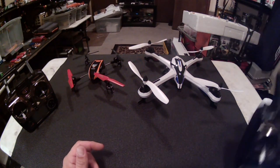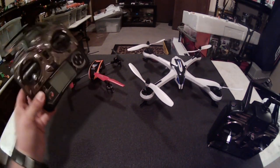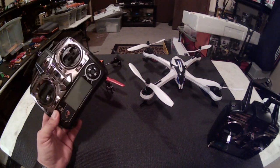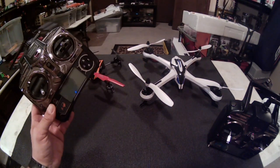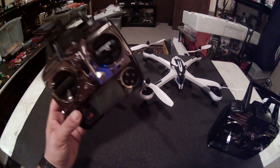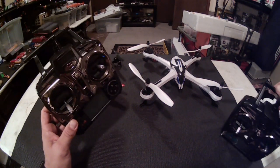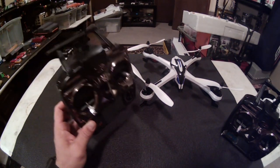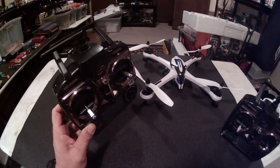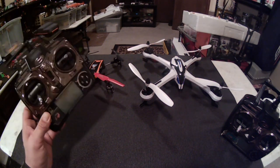So Ben was having a problem, like I said. He has the Tarantula X6 and he got this V66 controller for it — I guess after watching my video and probably some others where I recommend this controller for the Tarantula. He couldn't get it to bind, so he ended up sending me his controller. I wanted to see if it would bind to my Tarantula. And it does not bind to my Tarantula, which is really weird. But it does bind to the Toy Lab quad.